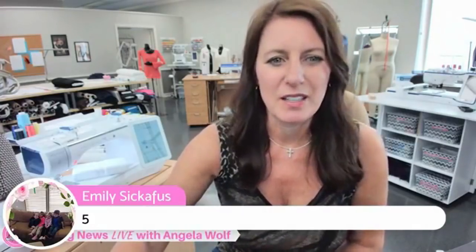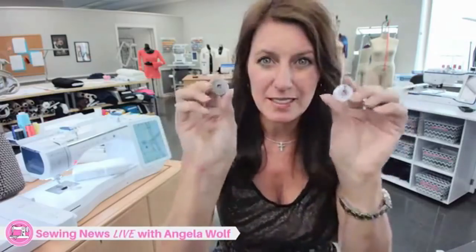The basic of the basic: just make sure that you use whatever bobbin you need for that machine. Do not mix them up. I know it sounds simple, but I know people have asked me this. Keep them with whatever machine they came with. There's a reason that they're that size. There's a reason they're made that way. So just don't mix them up.